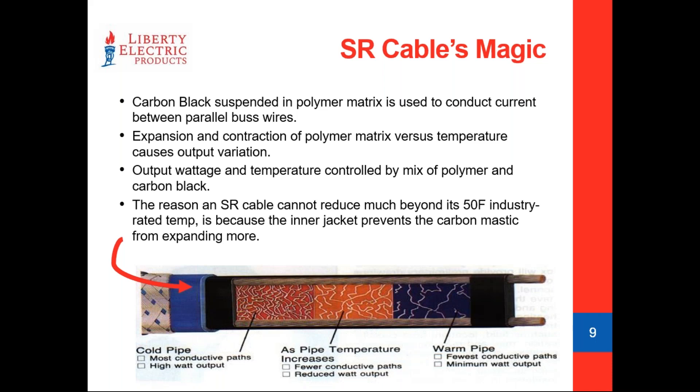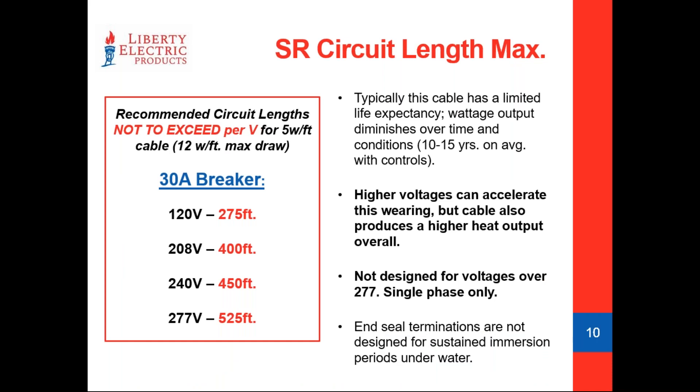Conversely, a 5 watt per foot cable can go all the way up to a maximum of 12 watts per foot output if it is cold enough or during initial inrush current. It's very important to note the maximum wattage output the cable can potentially reach. We have inrush current issues to worry about sometimes — that initial surge spikes the wattage output for a split second. To avoid nuisance trips, we calculate the potential wattage draw versus the amperage of the circuit.